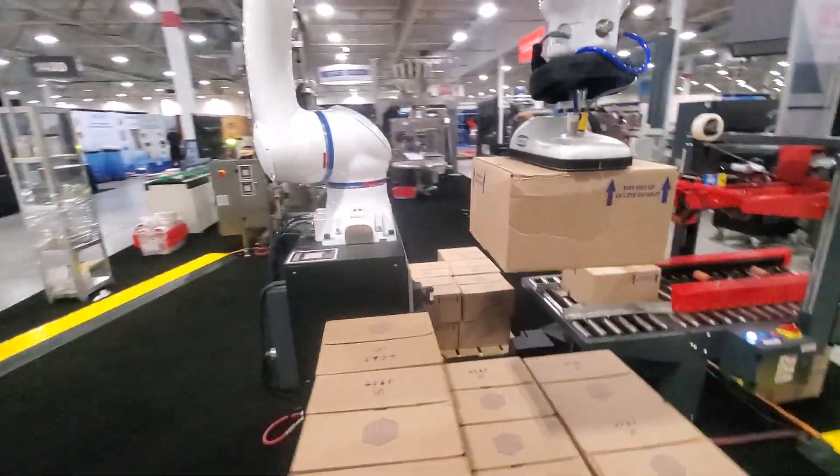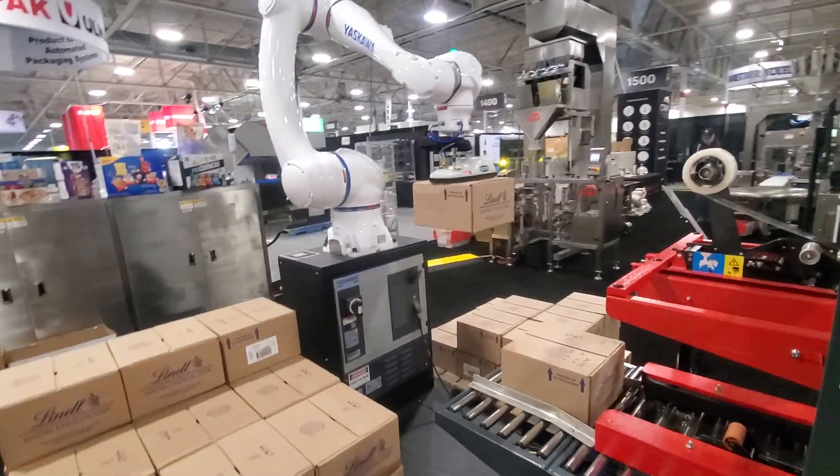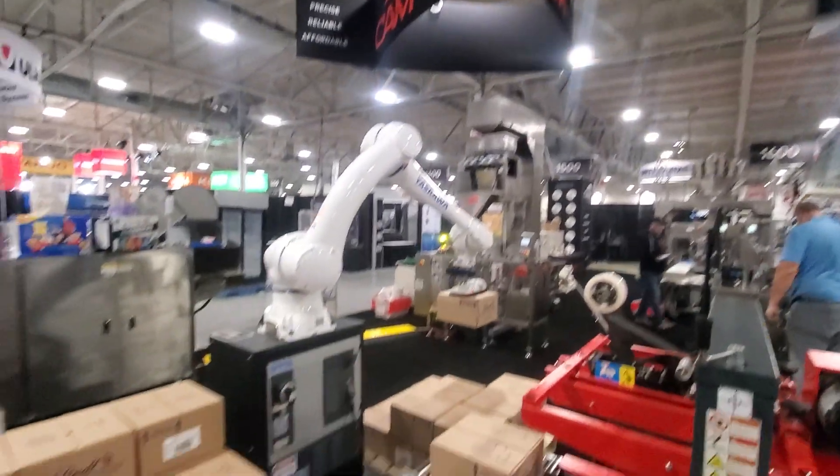Right now we just have it set up as a demo, moving the boxes back and forth. We will actually run it after the taper here during the show at Pack Expo Toronto.